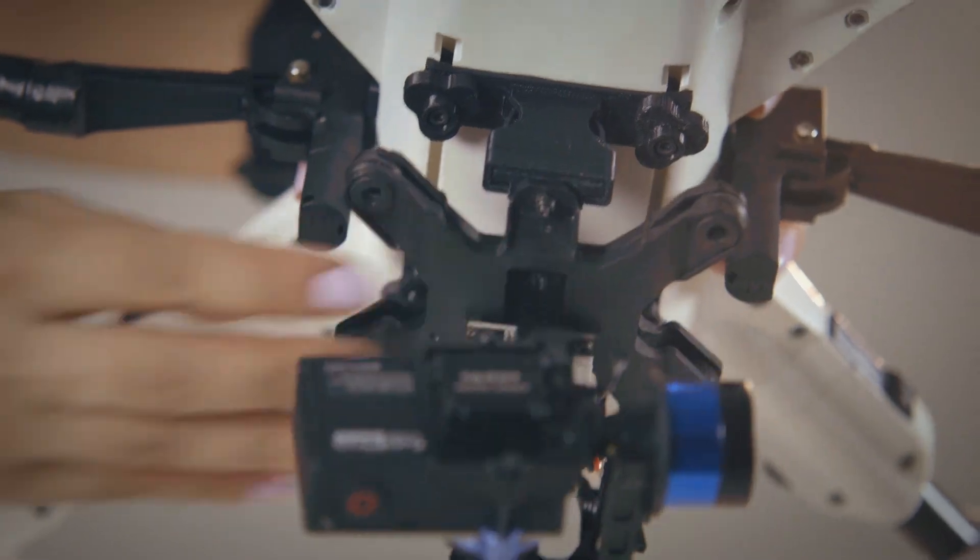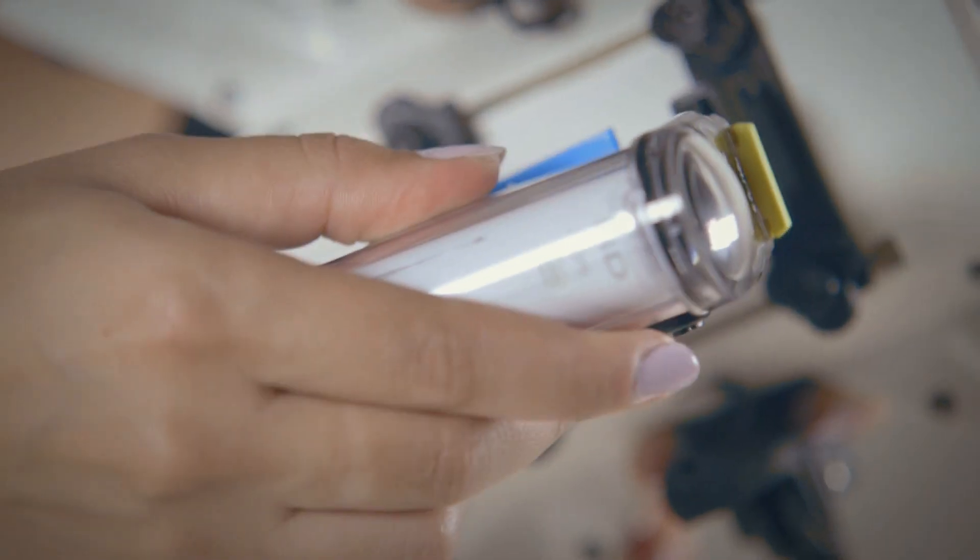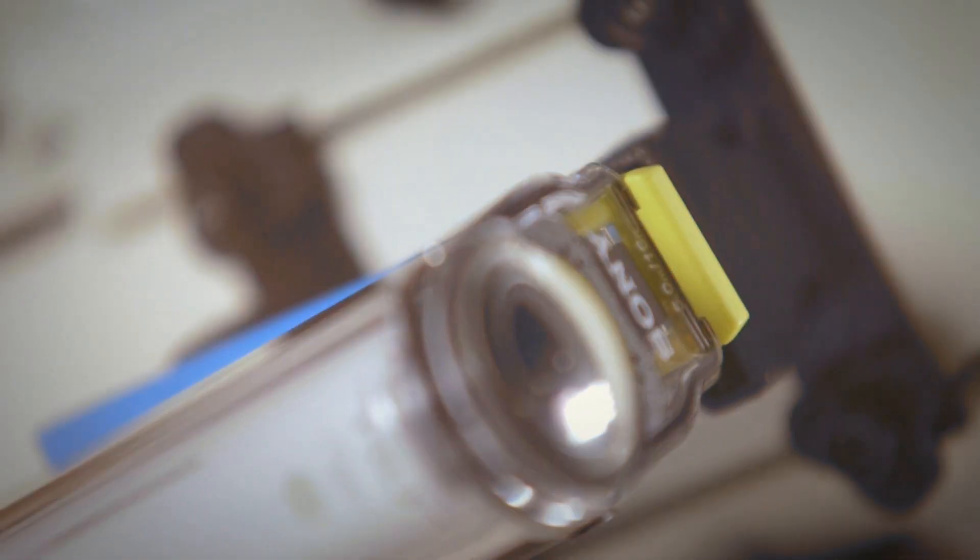With the PlexiDrone you can carry more than just a camera. With very simple payload clips you're able to just snap on whatever it is that you want to put on there — it's so simple.